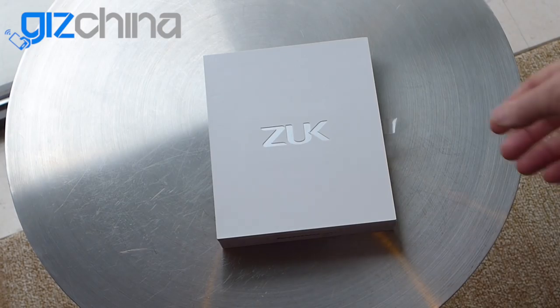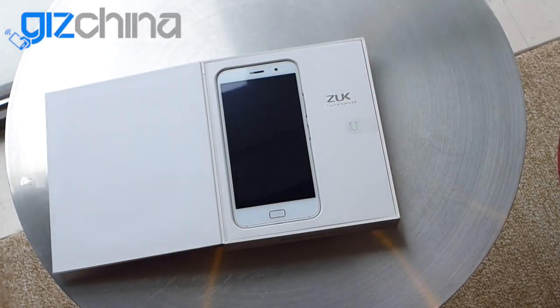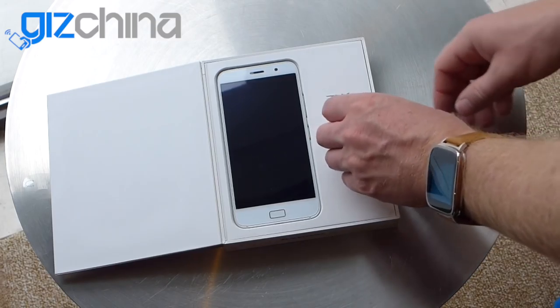The box is a little bit different, but what's inside is pretty similar to what we've already seen. We've got the ZUK Z1 flagship smartphone — it's the first phone from this new Lenovo-backed brand. It's a 5.5 inch full HD phone with a Snapdragon 801 processor and 3GB of RAM. I'm going to go through the full hardware and show you the phone in action in a moment.